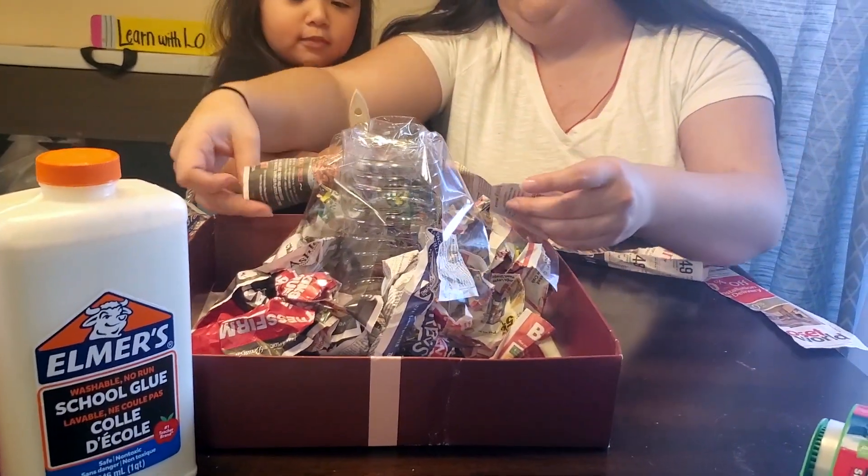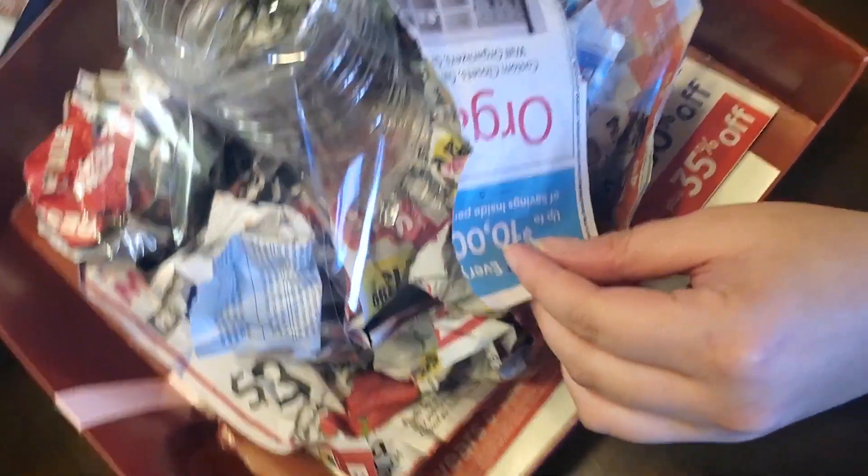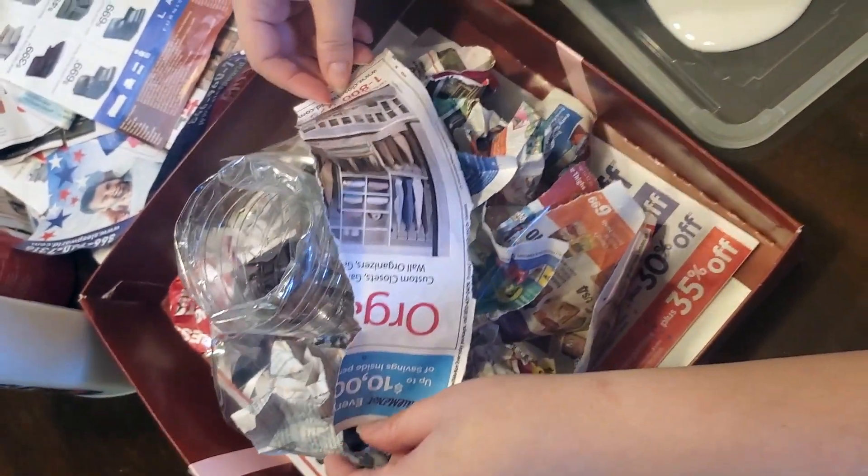You're going to put the glue on. Look at that — see the glue?